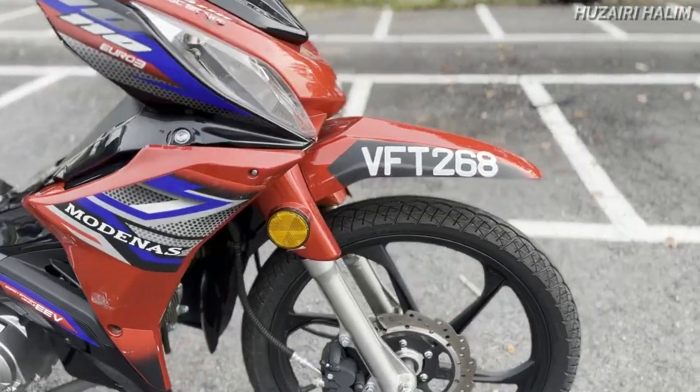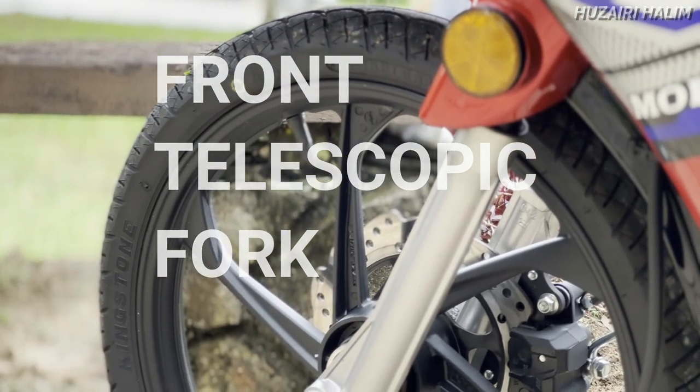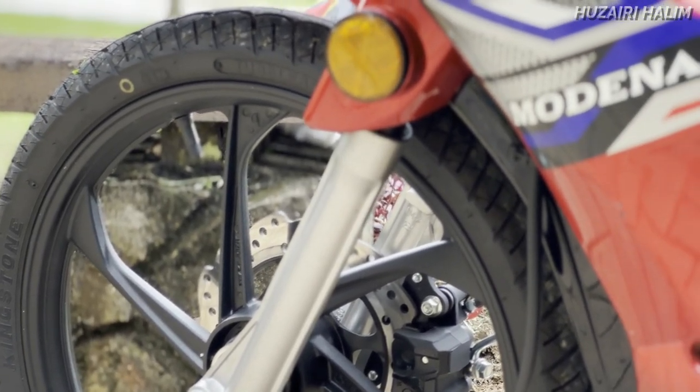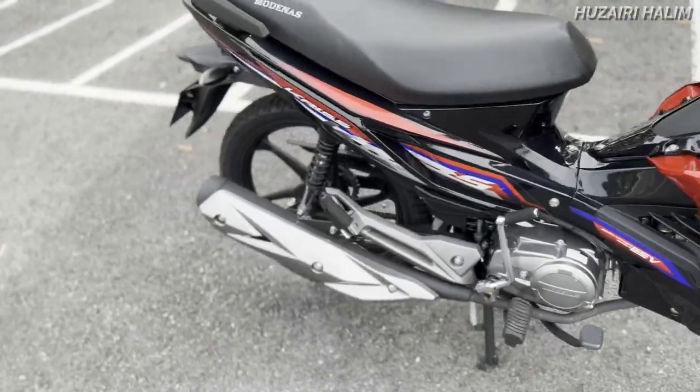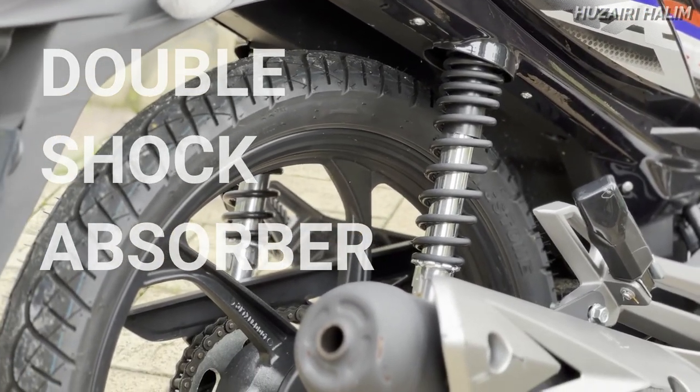Daripada segi suspension, menggunakan telescopic fork — kita akan nampak dekat banyak motor, LC, Lagenda, apa-apalah. Memang macam ni lebih kurang je. Telescopic fork dan belakang menggunakan double shock absorber, kiri dan kanan. Bukannya pakai monoshock.